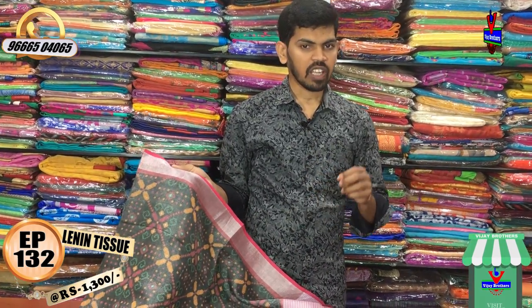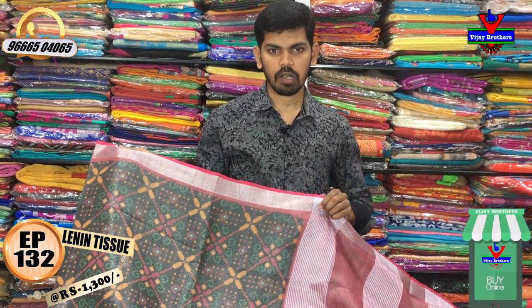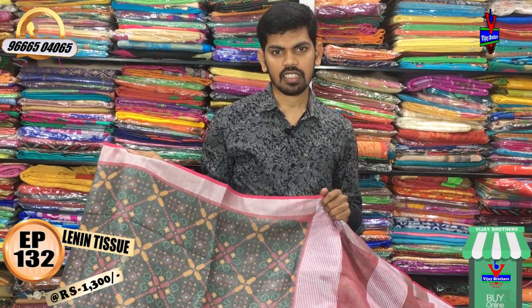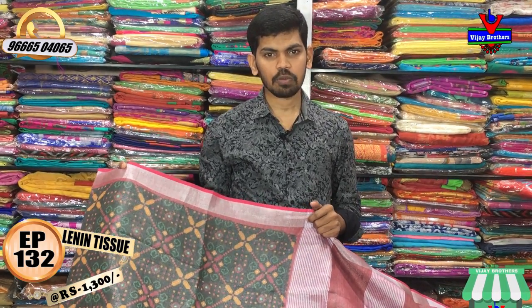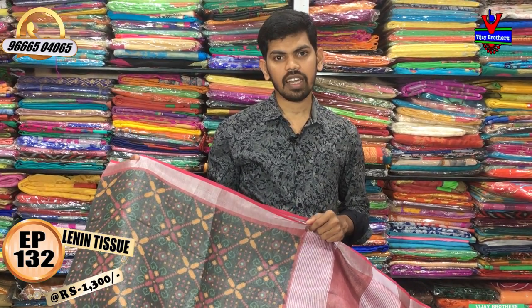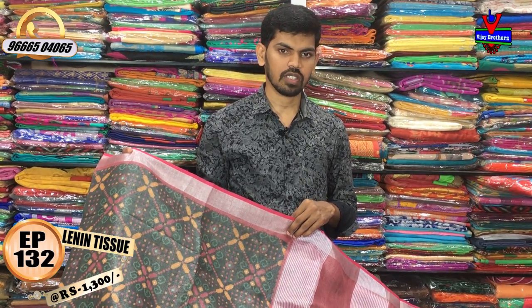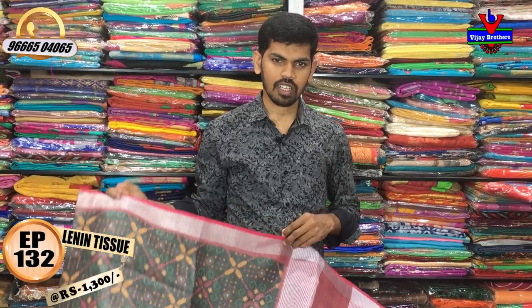So we have a different variety in the linen tissue fabric. You can also find us on Natch Net and Vijay Brothers. Subscribe to Vijay Brothers' YouTube channel and click the bell icon. Every day, new varieties will be uploaded. If you want to watch and purchase, you can do so online or collect in store. Namaste.